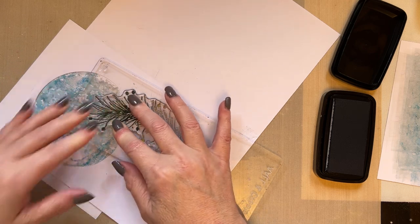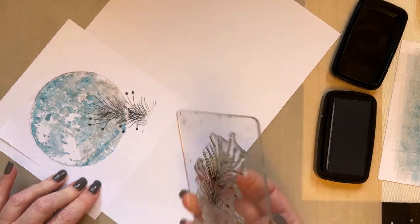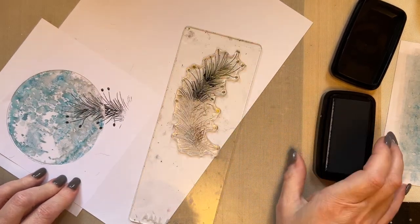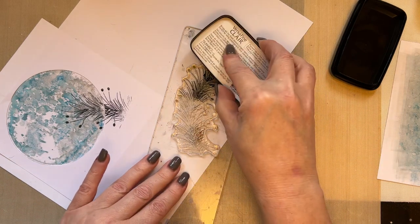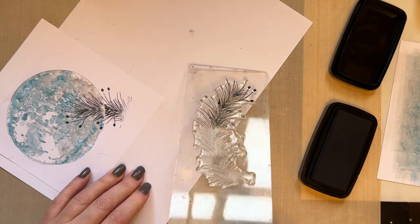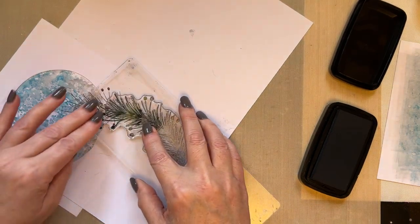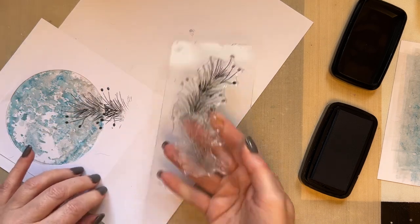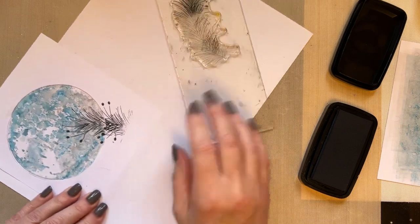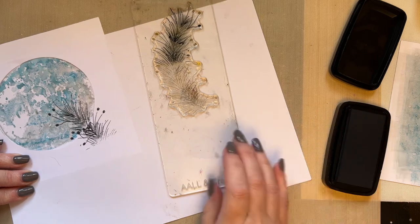I'm just going to turn this a little bit so I can work at an angle and see exactly where I want to stamp. I'm just adding some foliage to the top edge and allowing it to sit because I've got that oxide layer on that background — it acts like a shield before the card layer. The Versa Fine Claire needs a little bit more time to soak in and will sit slightly on that layer, so you may need to blot.